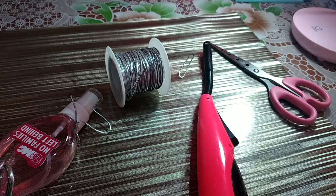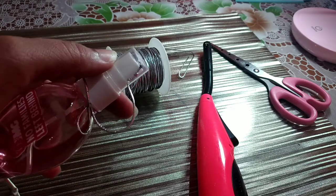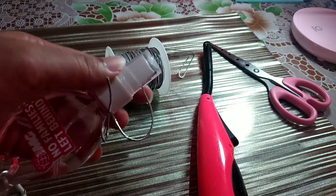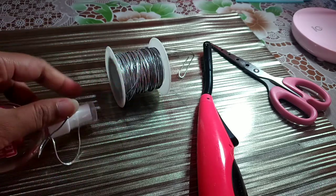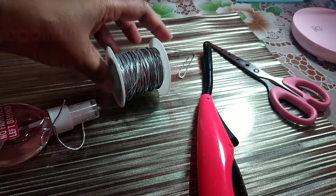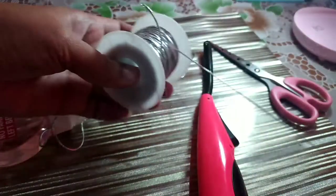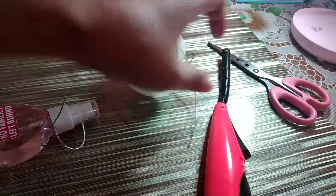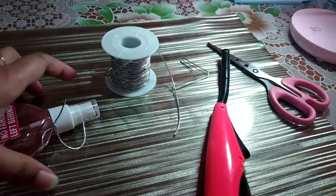Good day guys! Ngayon gagawa tayo ng DIY na string para sa alcohol container nyo. Kung panay kayong nawawala ng cup, so this is the right time for you to secure it. Simple lang syang gagawin guys. Ang gagamitin natin is yung string — rubberized sya guys. Tapos igniter, yung pang-tusok natin sa plastic, at saka yung gunting.